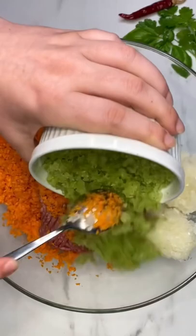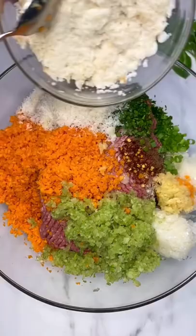carrots, celery, green onion, parsley, parmesan cheese, the spices, worcestershire sauce, garlic, the soaked bread, and whisked egg.